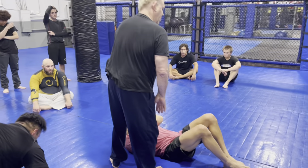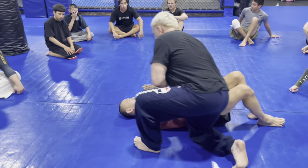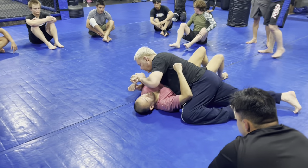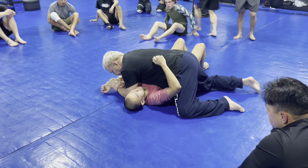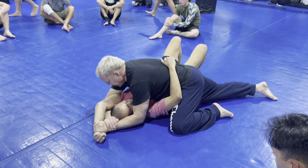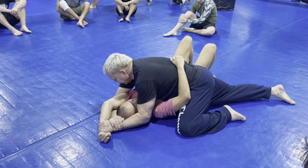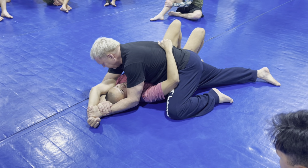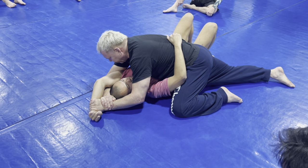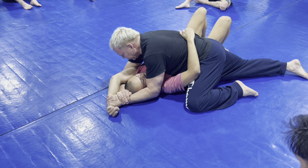So the first is side control. Any time you go for this lock right here, he's gonna bridge and straighten his arm out like that. Just keep the lock and loop it back. And if I can't get it under his head because he's gluing his head to the ground, that means he's smart. But I have to keep this nice and tight so I form a triangle over his head.